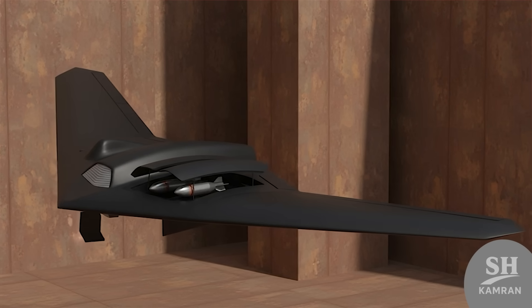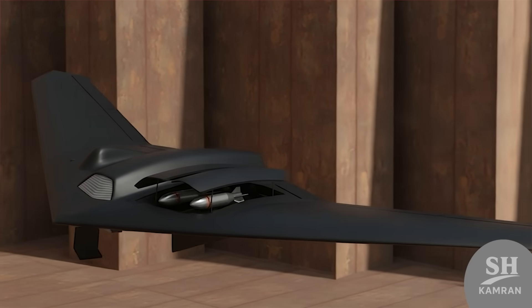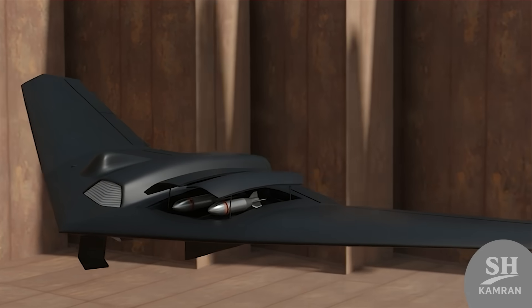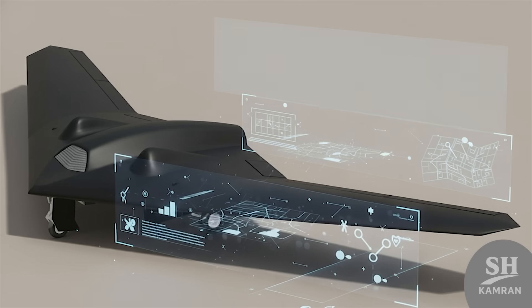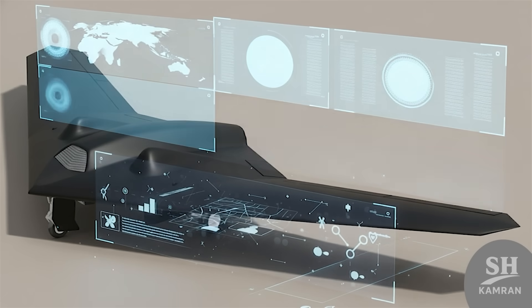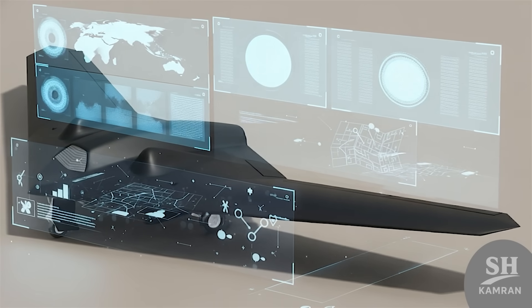Although its primary mission is reconnaissance, the design allows the aircraft to carry weapons. Tests and exercises demonstrated it can carry bombs in some versions. Widespread offensive use has been limited and selective. Typically, its intelligence value outweighs pure offensive employment.